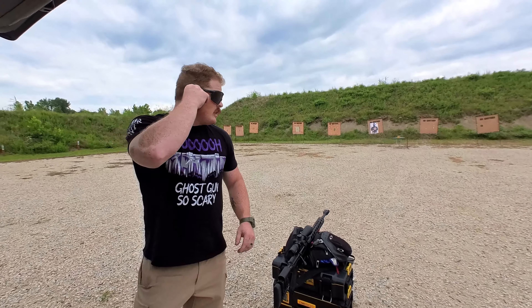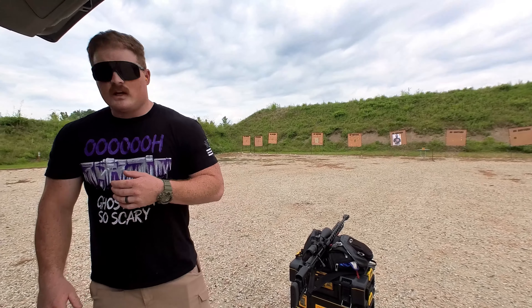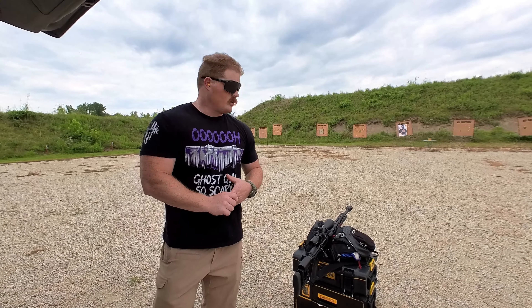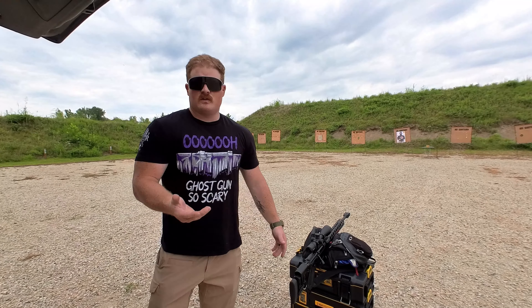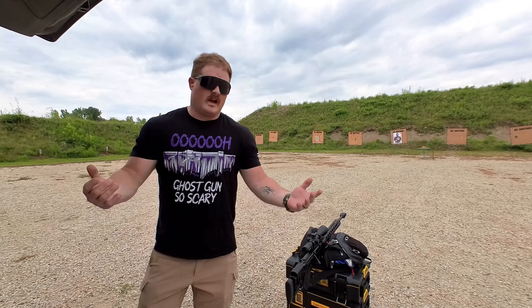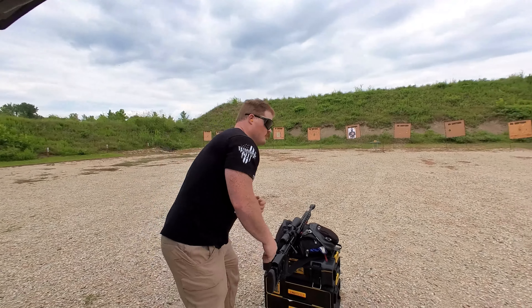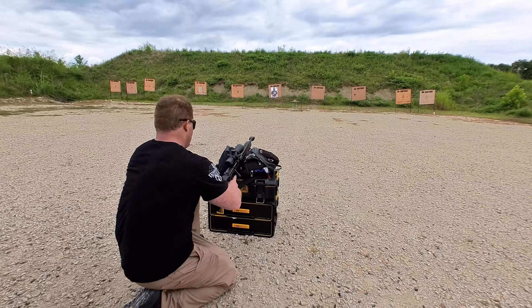Now throwing in some hearing protection — this is my Ruger Precision Rifle chambered in 300 Win Mag. We're still going to shoot at 25 yards. We're shooting a 180-grain Hornady SST, hand-loaded — I can't share the recipe. I have a feeling our block is not going to survive much longer. I've always wanted to shoot a gel block with 300 Win Mag, and I finally have the chance.